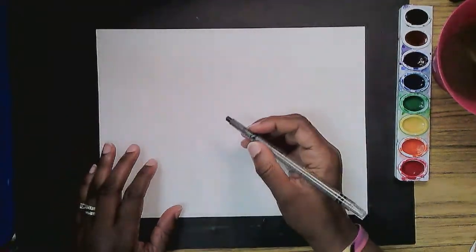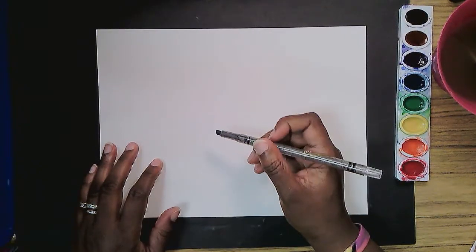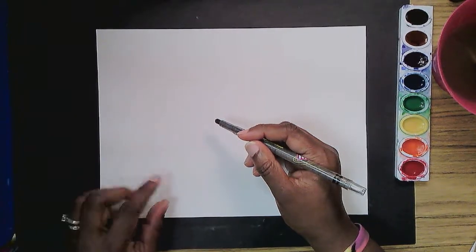Well, hello, hello, hello. I love a blank sheet of paper. To me, it means there are great possibilities about to happen. I'm going to make an angelfish today. So come draw along with me. Grab your pencil, grab your paper, and let's go.